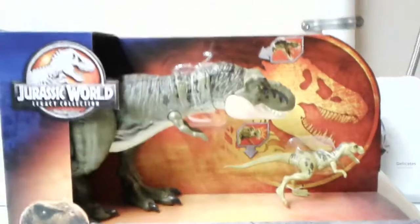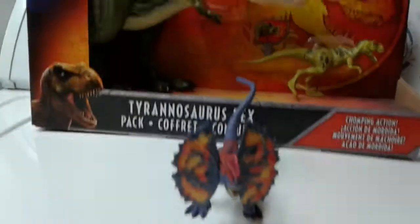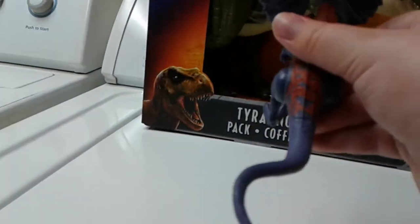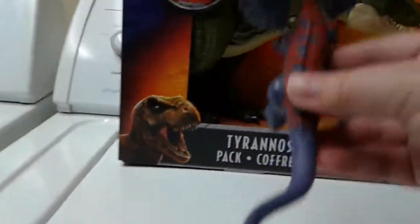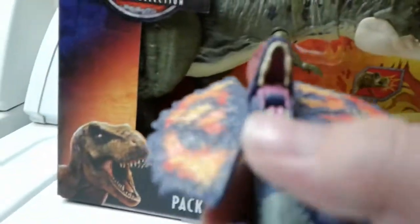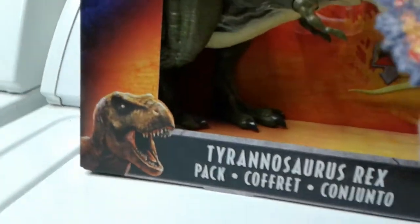I'm going to open this up, but before I open this, I want to show you something I got. I got the Dilophosaurus at Walmart. Here's the Dino Rivals card with it. I like the color scheme with it — it's a pretty nice Dilophosaurus. It's my first one and I got it as a birthday present. And right here, you can get water in its mouth. See the hole in its mouth? It can spray water, so it's like it's spraying the stuff. That's my Dilophosaurus.